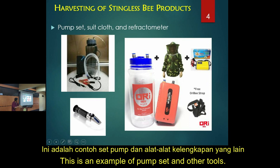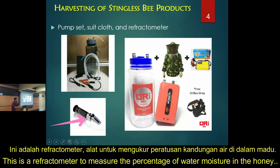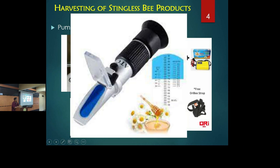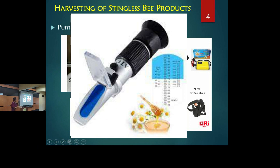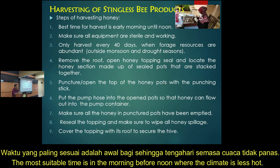Here are some examples of the equipment. This is the pump set with different specifications. This is the face mask. This is the refractometer I mentioned — to measure the water content or moisture level percentage. You open this flap, put the honey on it, point the front part toward the light, and you can read the measurement.